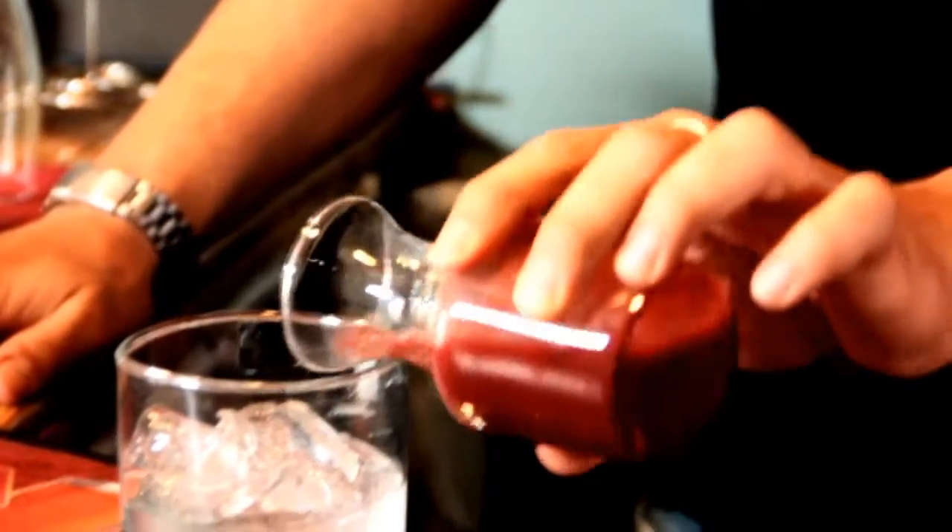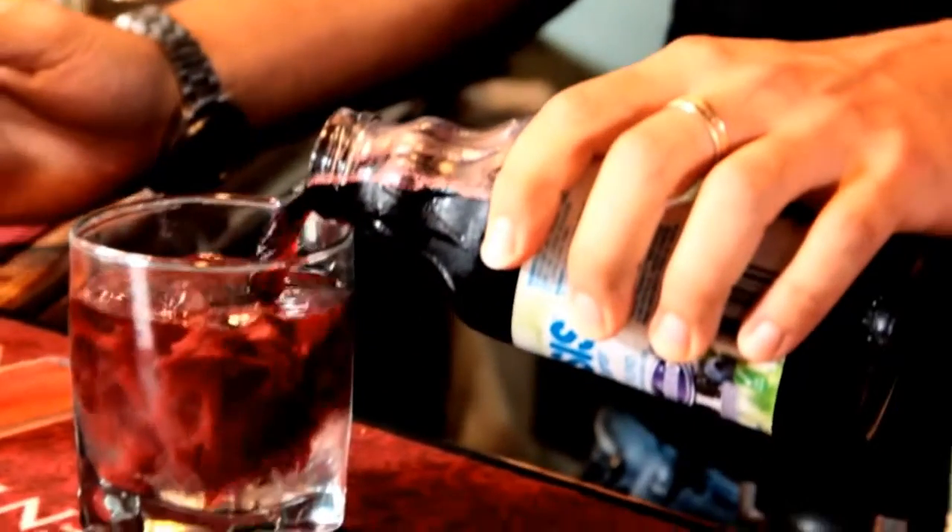A little bit of raspberry puree — that thickens it up. And some pomegranate cranberry juice — that'll thin it out.